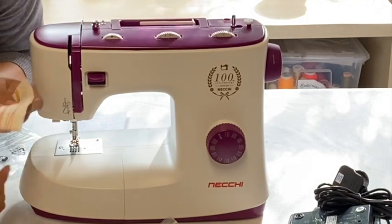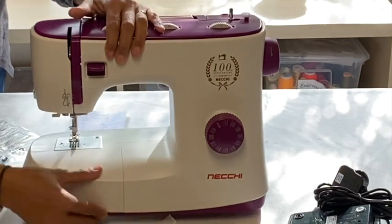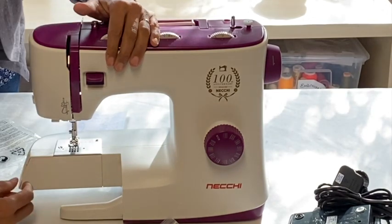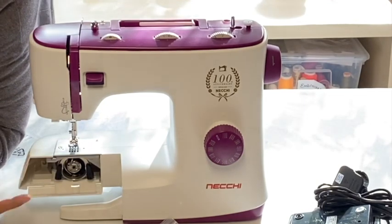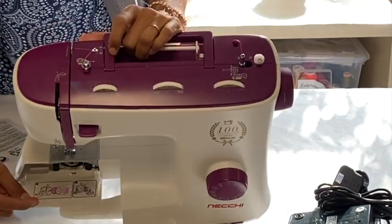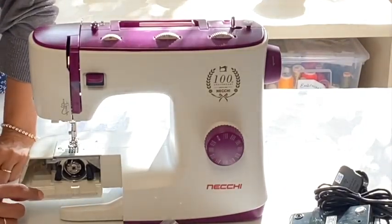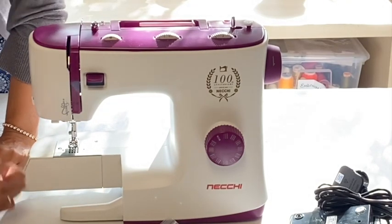The bobbin comes out - this is called the front loader. When you flip this down you can see the bobbin loaded up in there, and they have the directions of how to load the bobbin printed right inside the machine. This would make life so much easier for so many people. I have so many machines come in for repair simply because the owner has been using the bobbin in the wrong way.